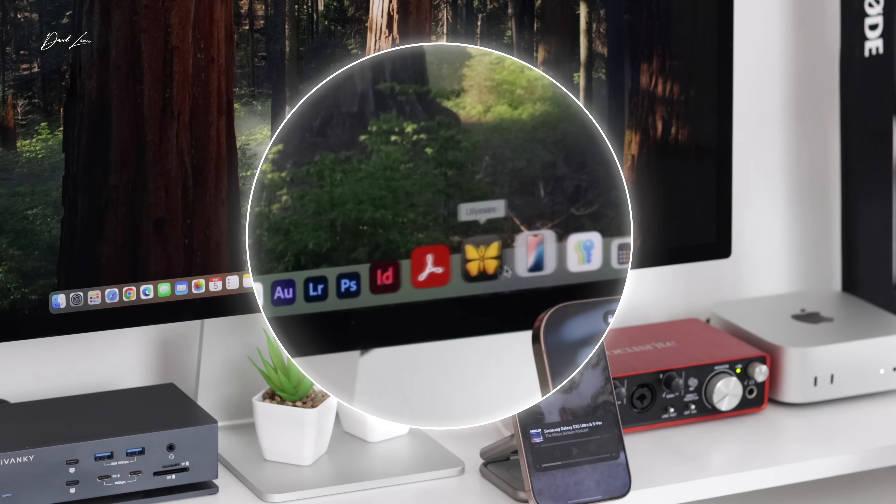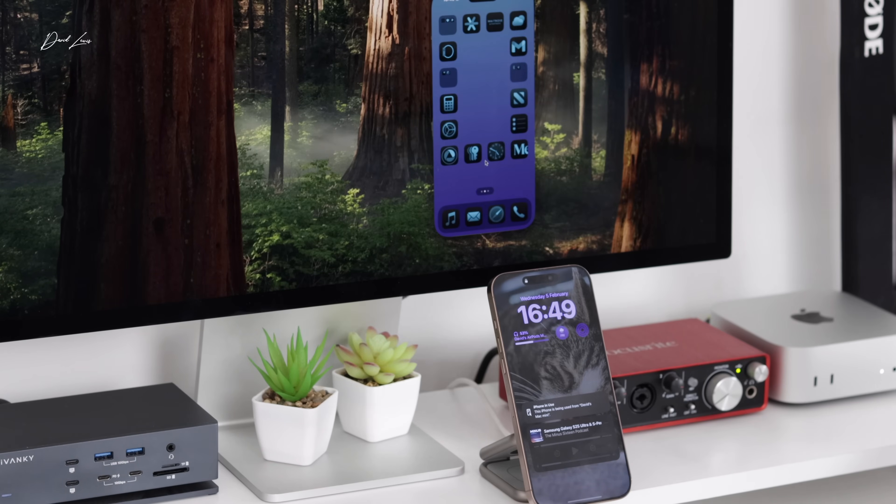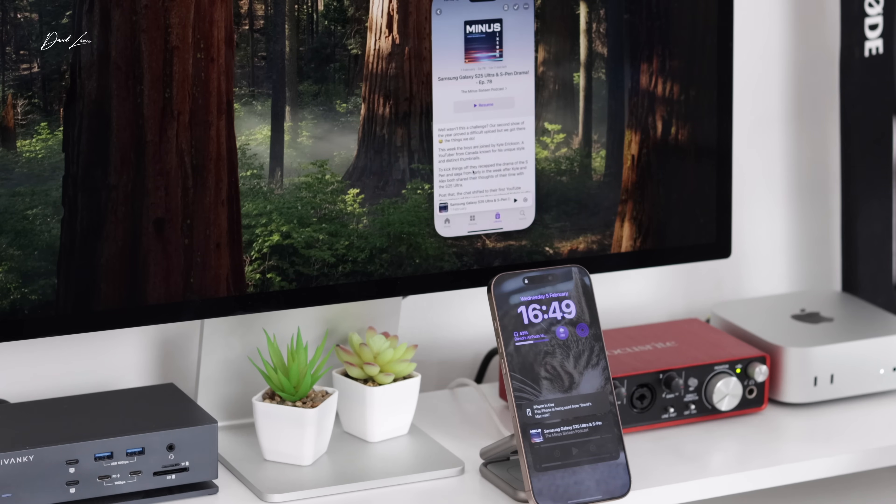Sequoia has been great, and macOS on here is working really well. There was a very short period where AirDrop and iPhone Mirroring weren't working, but other than that it's been really solid. I've had no issues at all with the Mac itself. I think I've got the specs on this Mac just about right — for the first time ever I think I've got the specs tailored to exactly what I need.